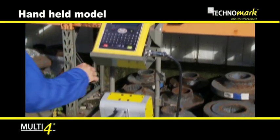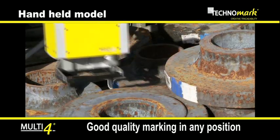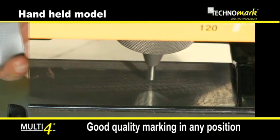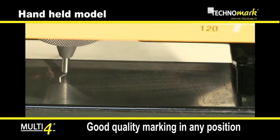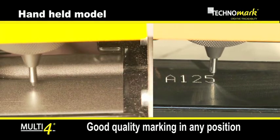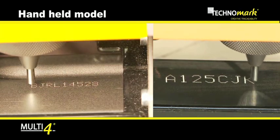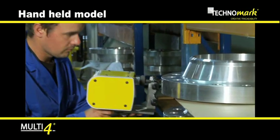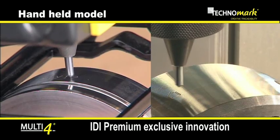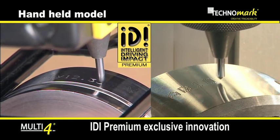Its lightness and ergonomics provide a large range of use and good quality marking in all positions. Multi4 will electronically compensate level differences between the part and the stylus, allowing a perfect marking on round surfaces.